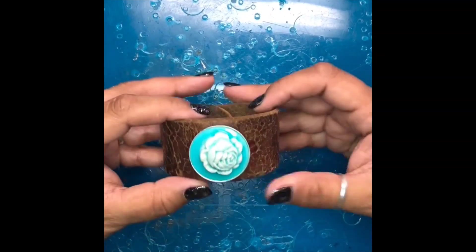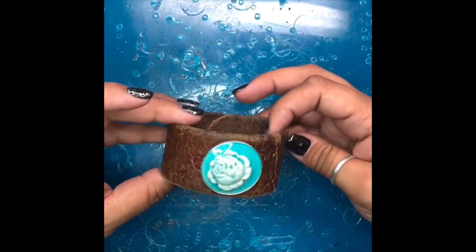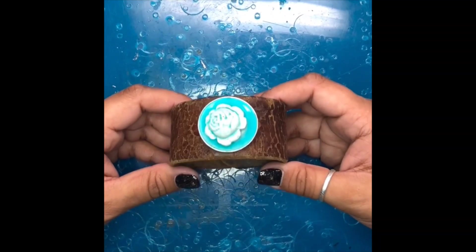Now you have this really really beautiful cuff — it's super unique and nobody else is going to have anything like it. And obviously the leather cuff makes it even more special.